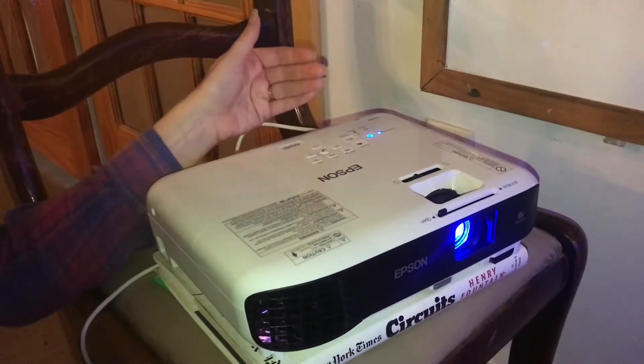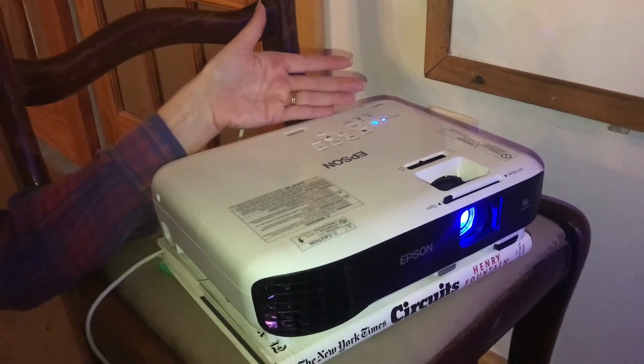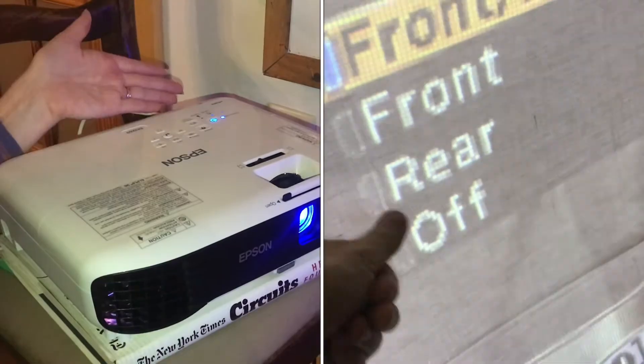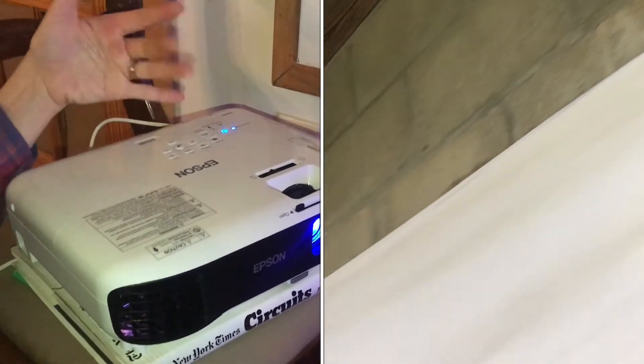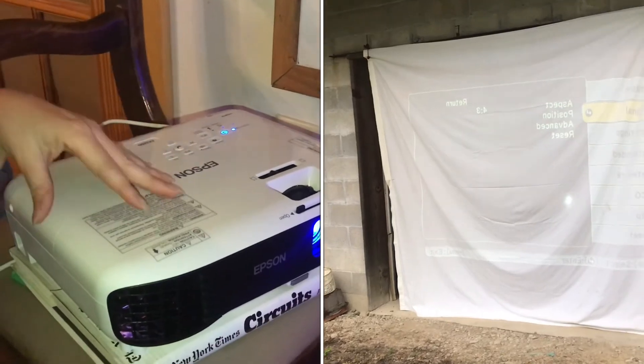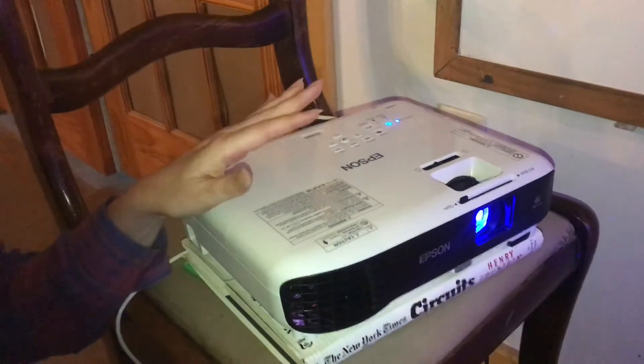This device comes with front projection as the default, but it also has a setting where you can change it to rear projection. That would be if you've got a sheet hanging and you want to project from behind so the projector itself is hidden, but the people watching are in front of the screen. You can do rear projection as well, and it's still nice and bright and very clear.